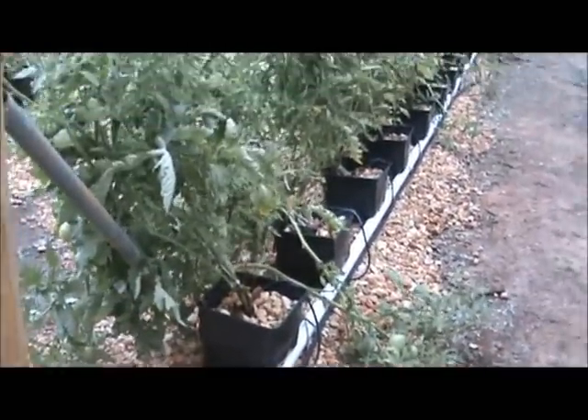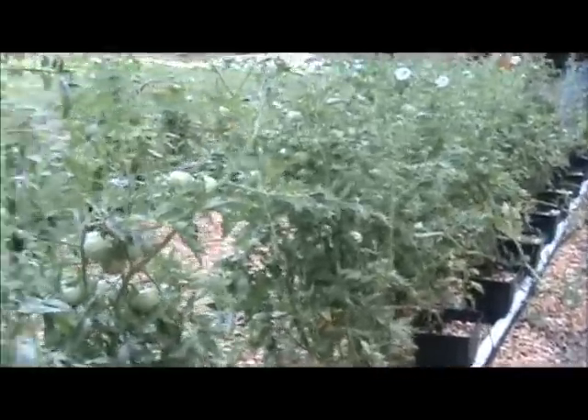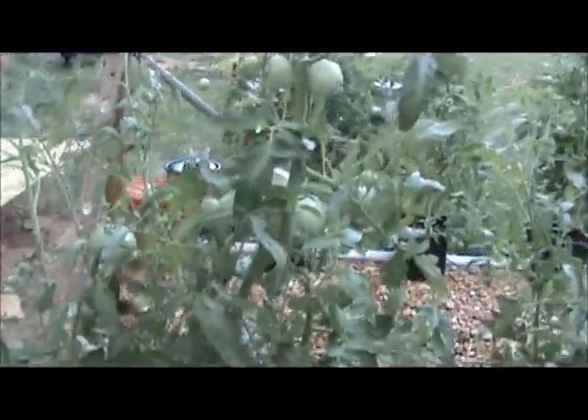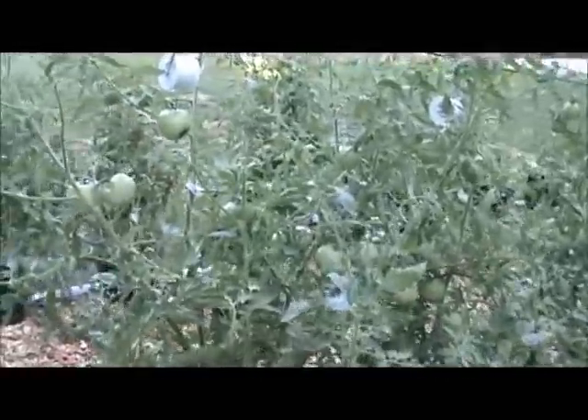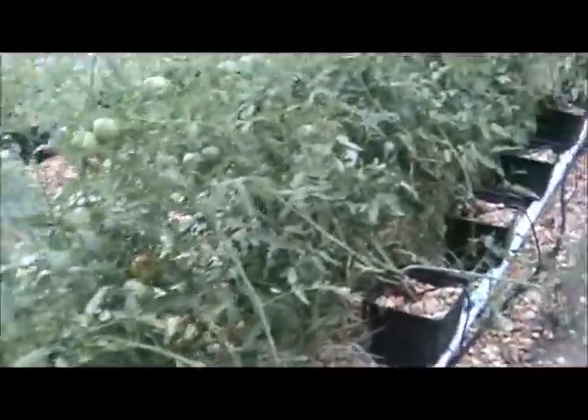Here's my Dutch bucket system. It works great. Tomatoes are averaging anywhere from a pound to two pounds a piece. They're just absolutely loaded with tomatoes. I'm averaging about 30 tomatoes at any given time on each plant, and they're just doing fantastic.